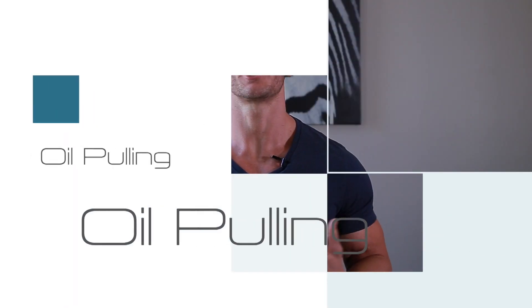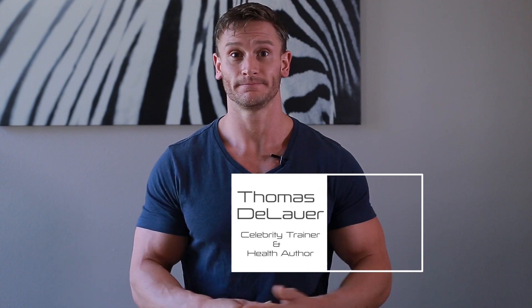Oil pulling — you take a little bit of oil, swish it around in your mouth, and you pretty much live forever. That's pretty much what the internet is telling us. I wanted to do this video to explain a little bit more about the science of oil pulling and how it actually works, because there are so many different testimonials out there that it's just confusing, and so many people have asked me about it.